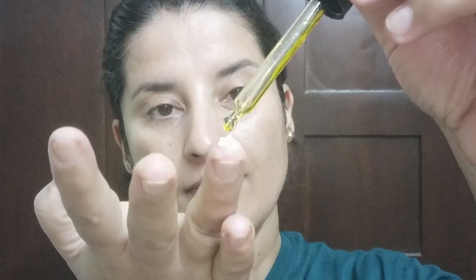The next hack is applying it on your eyes mixed with eye cream. Add one or two drops of this oil into your eye cream and massage around your eyes. Your eye area doesn't have its own oil glands, so providing external oil will deeply hydrate that area. Especially if you have crow's feet or fine lines around your eyes, it can help lift those wrinkles.